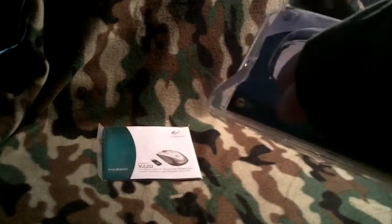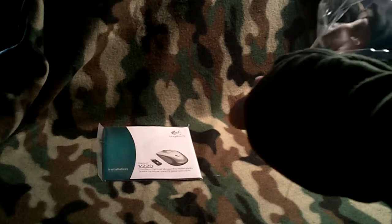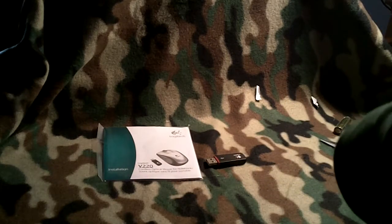We'll get out this packaging. Here is the battery it came with, so I'll throw that packaging away. Here is the manual — you probably really don't need that, but I'll set it there. And then the USB connection where you plug it into, so throw the packaging away.